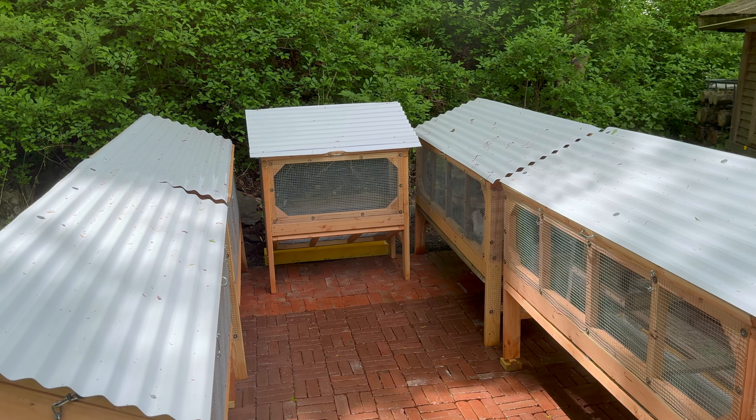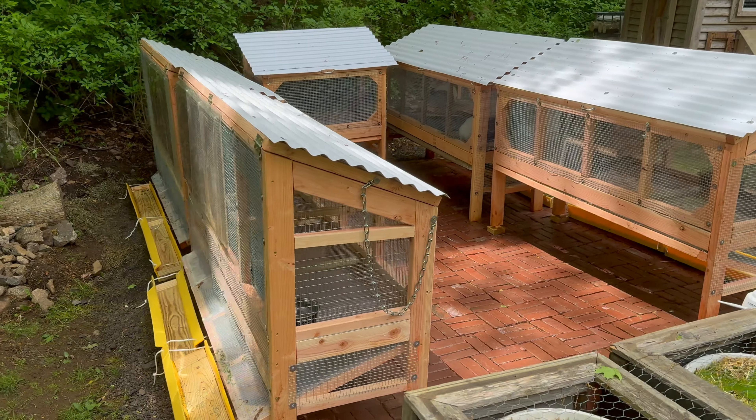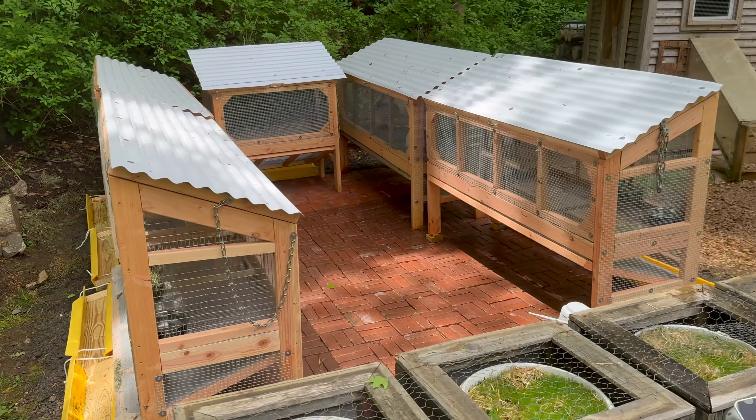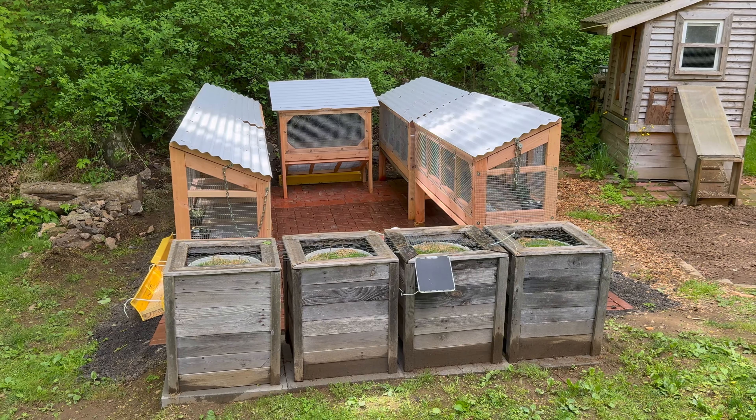I'll have the buck, two does, and kits. I go and pick up the buck and does this afternoon.